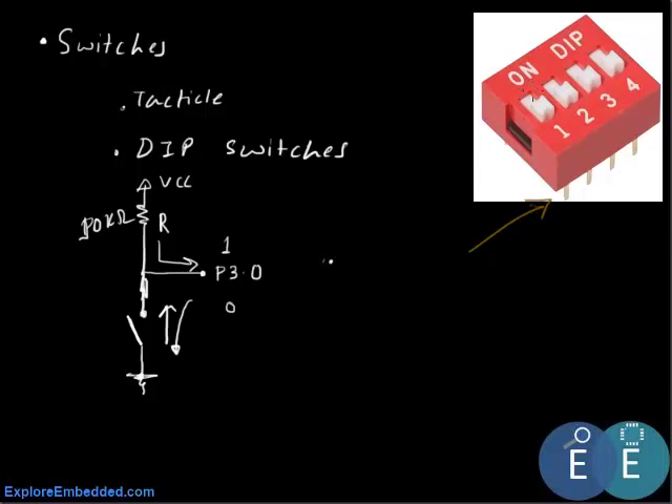Instead of interfacing a single switch, what we do is interface a bunch of switches. These come in DIP packages — you have 1, 2, 3, and 4 switches on one package. Likewise we get a 2-switch DIP package, a 4-switch DIP package, or an 8-switch DIP package. In this tutorial we'll interface eight DIP switches to one port of the microcontroller and connect eight LEDs to another port.